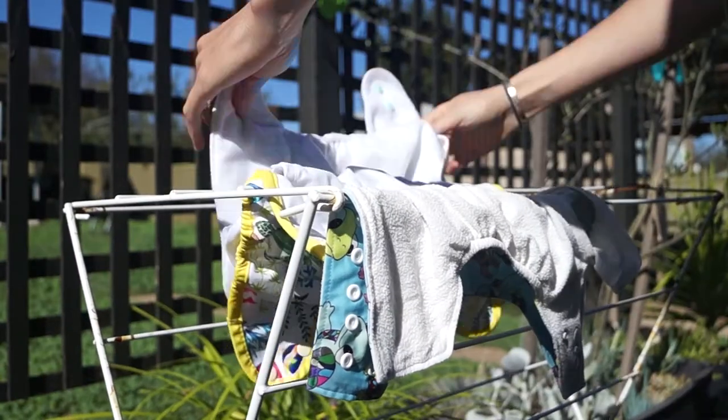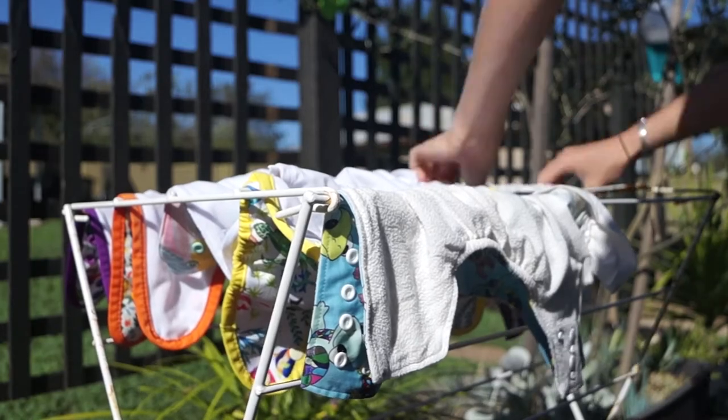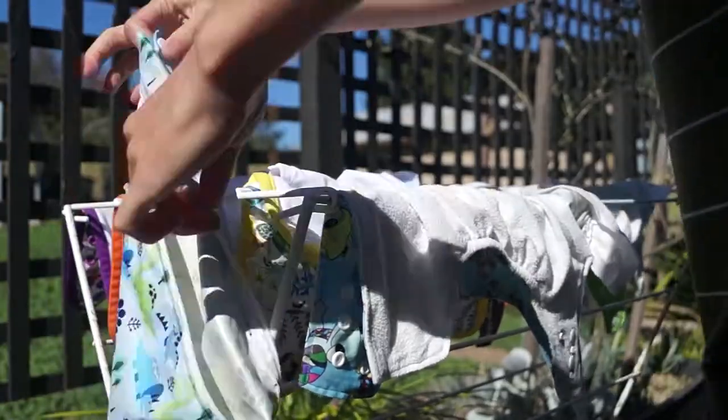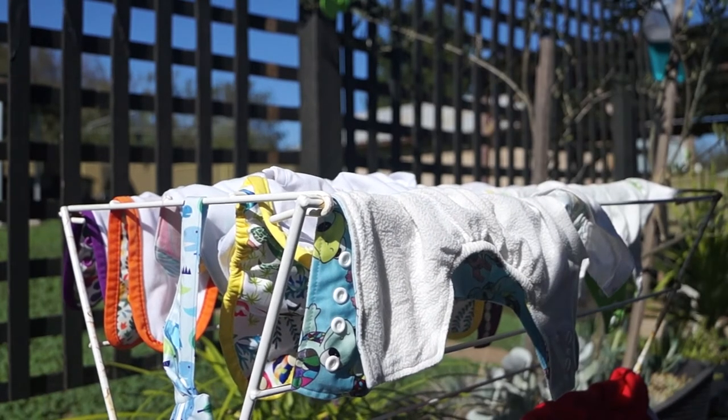I've always hung the nappy shells like this on the airer. I find it doesn't put as much stress on the elastics and I can always chase the sun with the airer. I don't always leave them in the sun as it's not good for the elastics, especially in the summer here where it can reach up to 40 degrees.